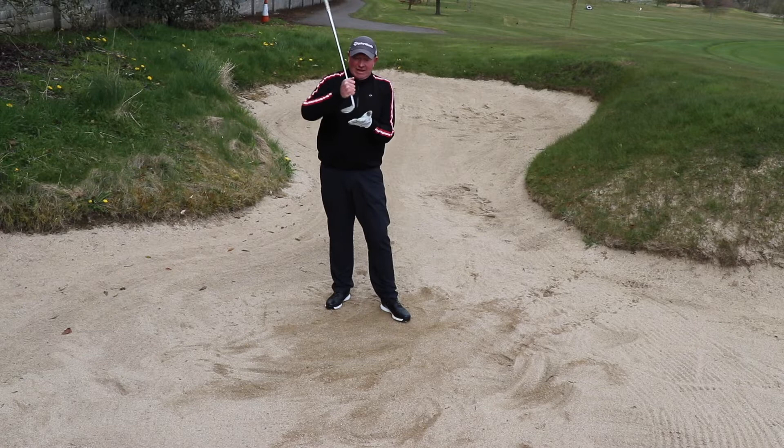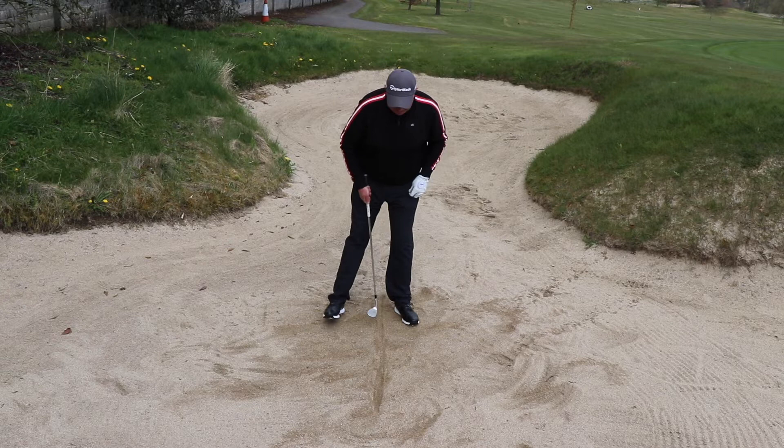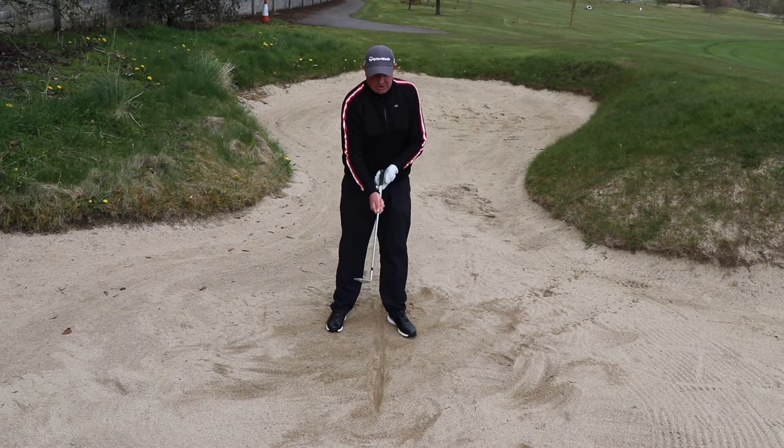A great exercise — you don't even need a golf ball. Just get your sand wedge, draw a line in the sand, set yourself up, and position the line inside your left heel. Open your club face to present the bounce before you take your grip — open the club face first, then take your grip, so the face will be open.